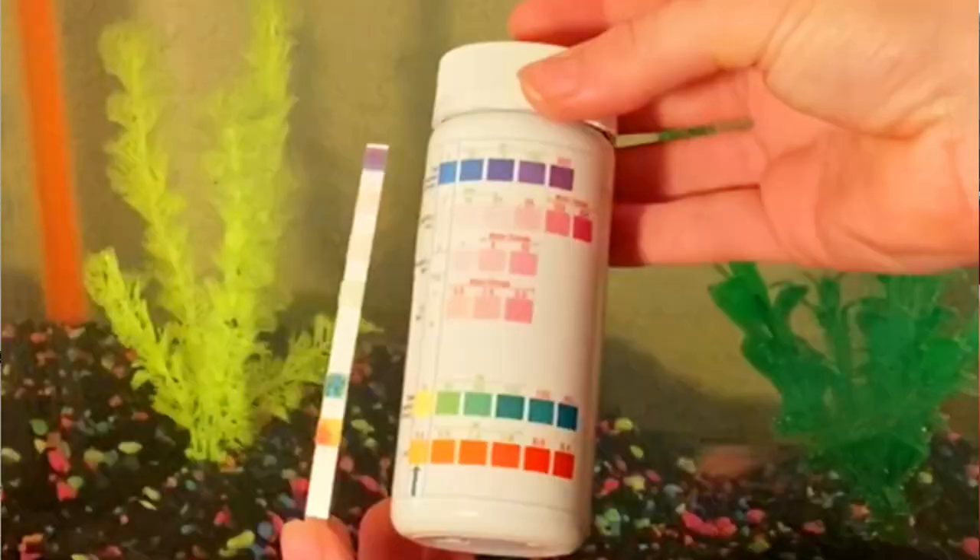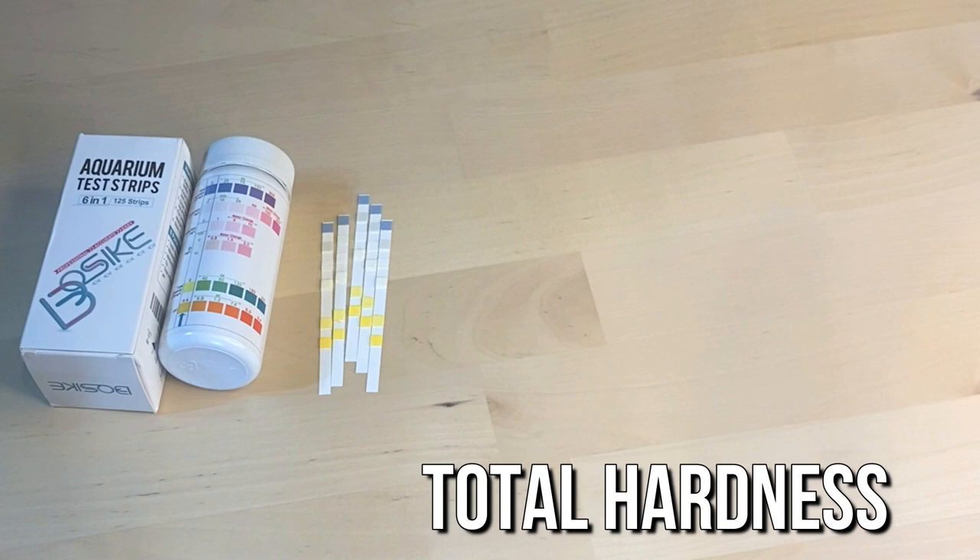Your test strip will look like this. It tests for six different parameters: Total Hardness, Nitrate, Nitrite, Total Alkalinity, pH, and Chlorine.